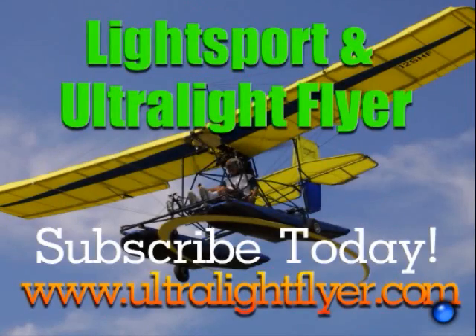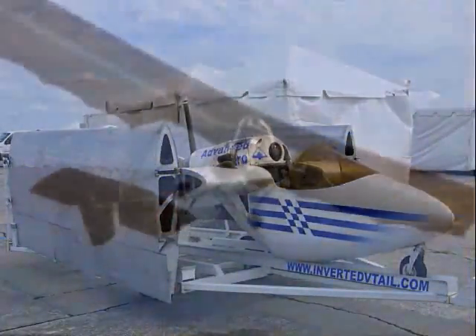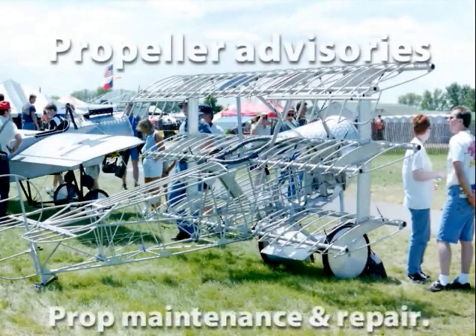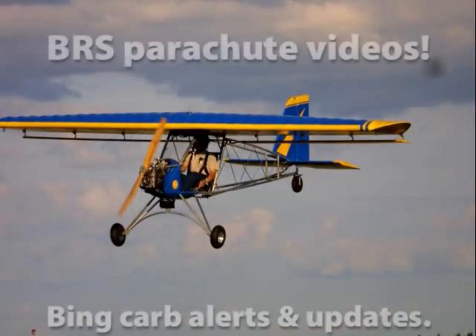Subscribe to the Lightsport and Ultralight Flyer web video magazine with hundreds and hundreds of videos now online, including air show coverage, Rotax engine tech tips, Rotax 377, 447, 503, 532, and 582 engine rebuilding videos each two hours in length, propeller maintenance, advisories and repairs, BRS parachute saves, Bing carb updates, and much, much more.